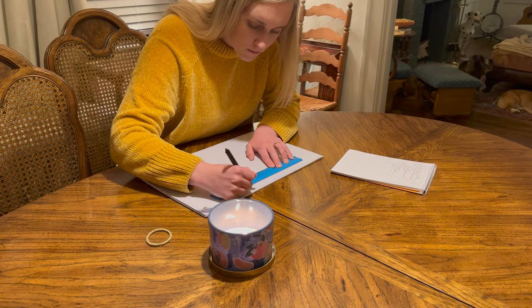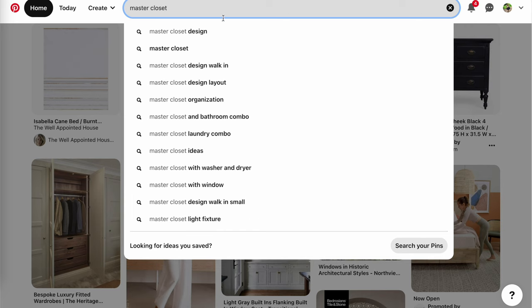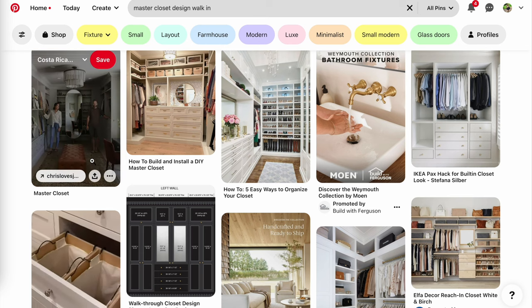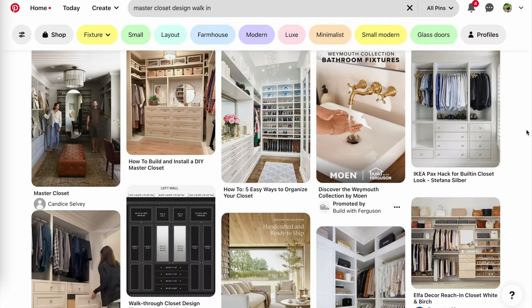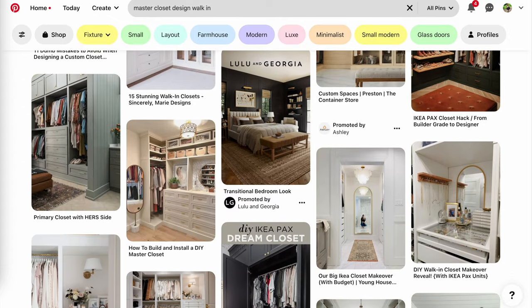So in my design process for this closet, my first step was to look at Pinterest to see what inspiration I could find. I almost always start with something basic like 'master closet design,' and I'm dreaming big here, hoping we can have a walk-in closet. What I'm leaning towards are these finished closets with high upper storage and beautiful trim — I'm going for a more classic design and vibe. Though I want a cute closet, I think it's more important right now to just have a functional closet and get things done, and then we can do a makeover later to make it all cute and pretty.